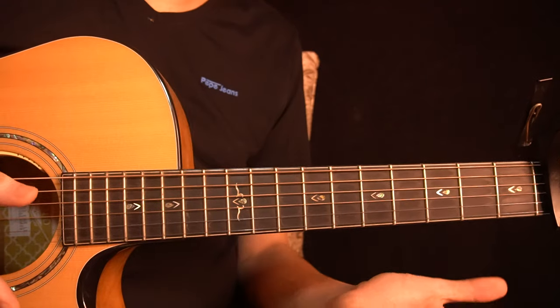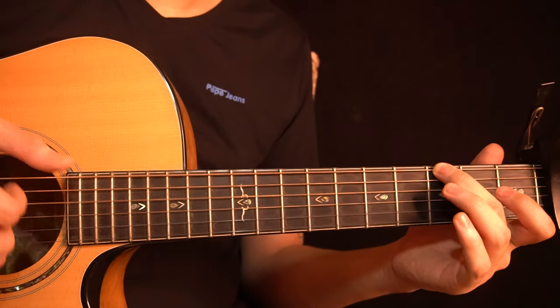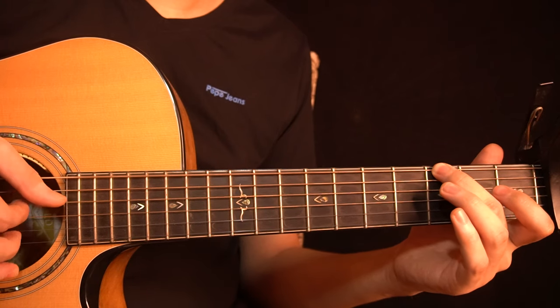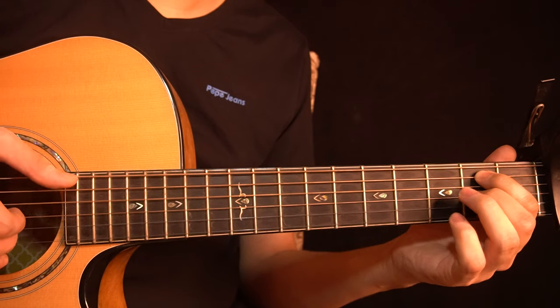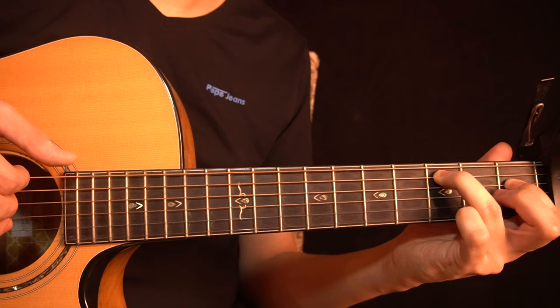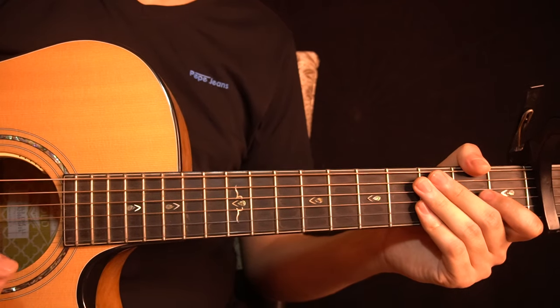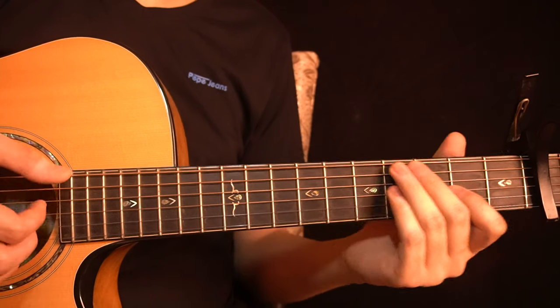So all together from the very beginning till this point, we have this. In this song you just need to play this entire portion 2 times back to back.